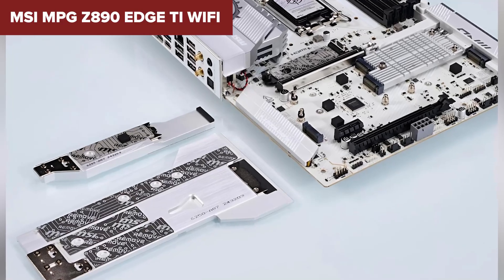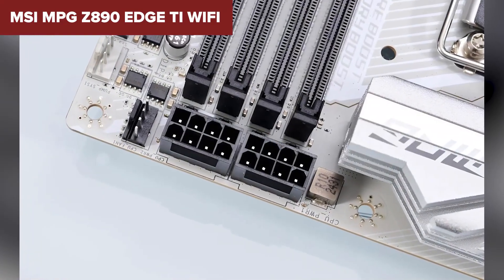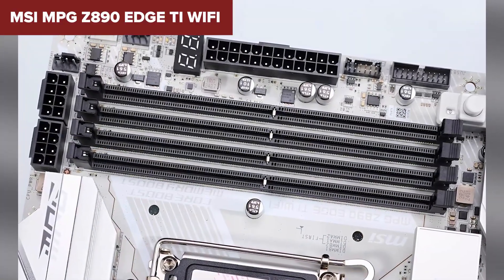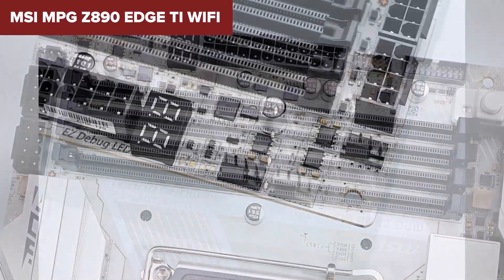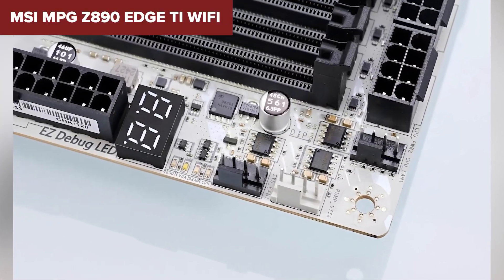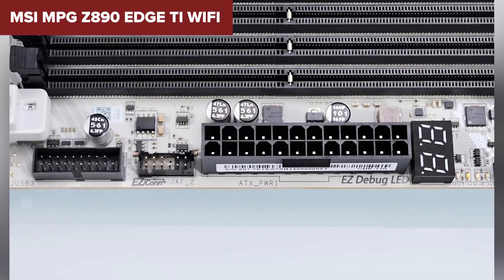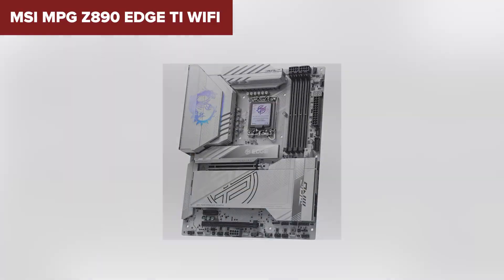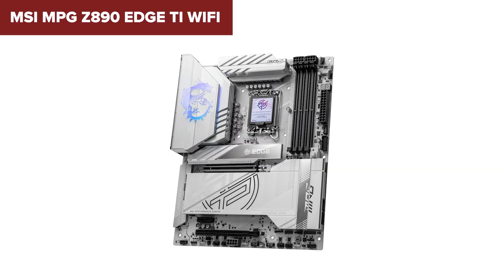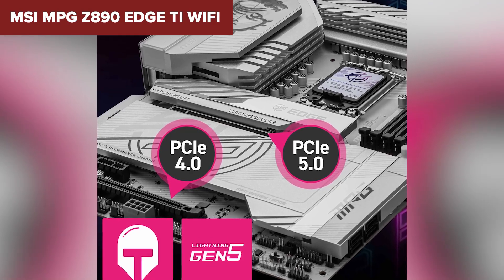You also get dual Thunderbolt 4 ports, which is a serious bonus if you're dealing with fast storage, external GPUs, or professional displays. The VRM cooling setup could be a little more robust for those planning to overclock aggressively, and the price point might stretch your budget a bit. Still, when you compare it to the other boards on the list, you're getting a lot more future-proofing. It's ideal for mid-to-high-end builds that need flexibility and performance without going overboard.